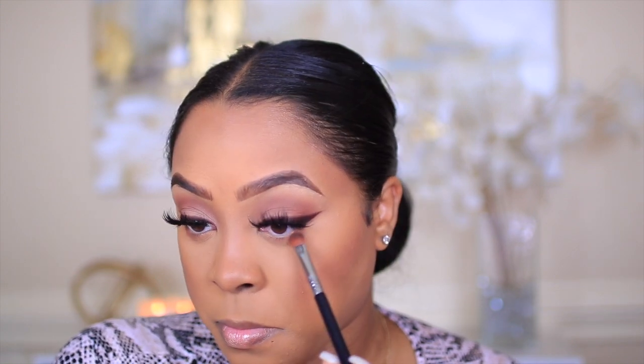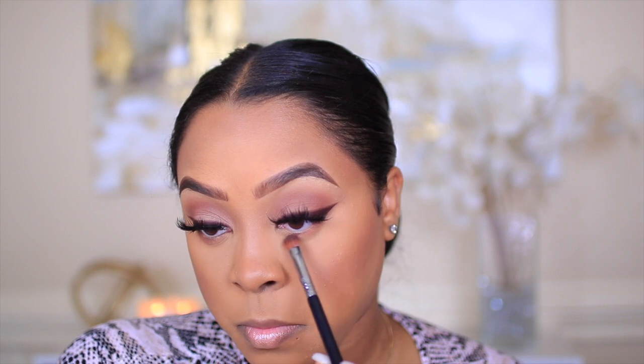I went ahead and set my makeup with the Wet n Wild Photo Focus Setting Spray. Now to finish off my eyes, I'm going to take the shade Caramel and then run the shade Fudge underneath my lash line.